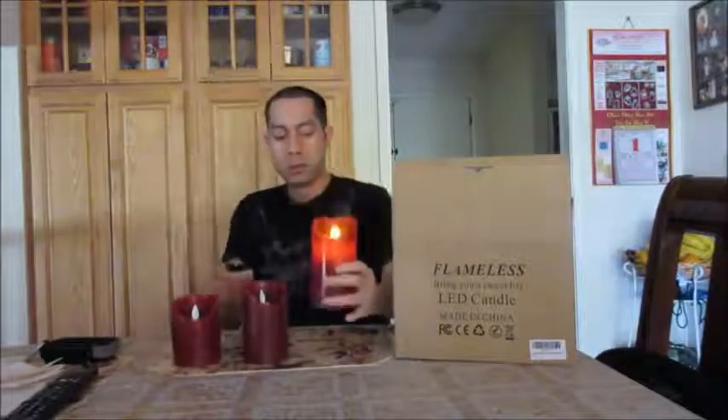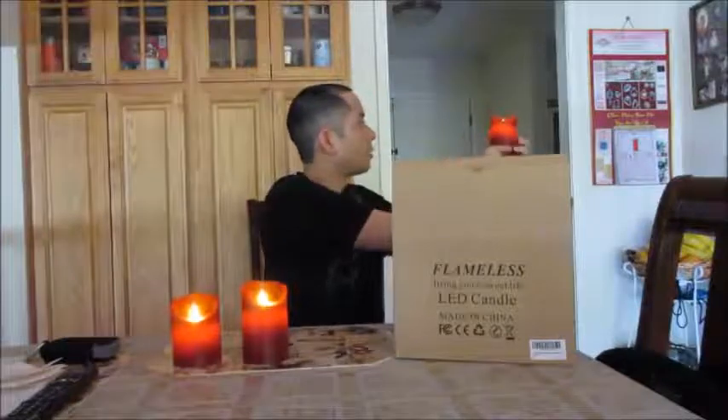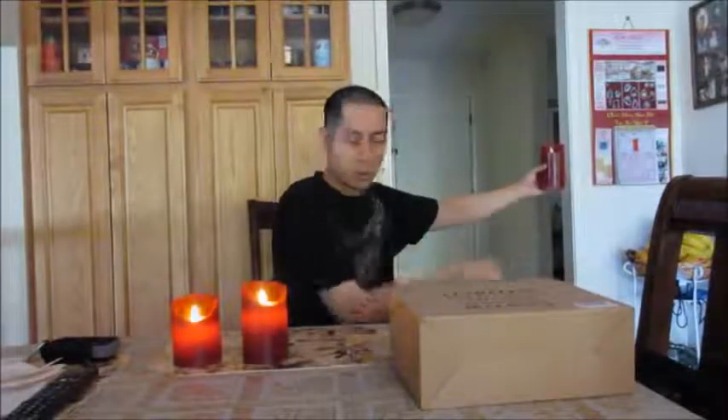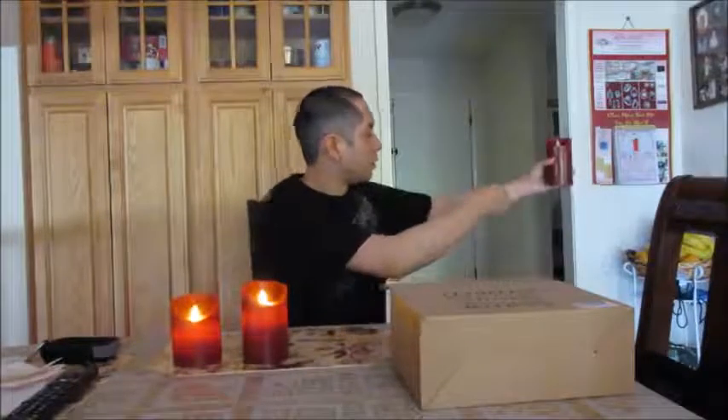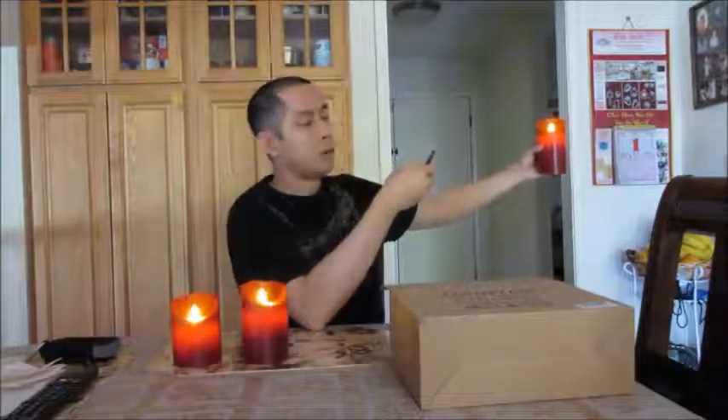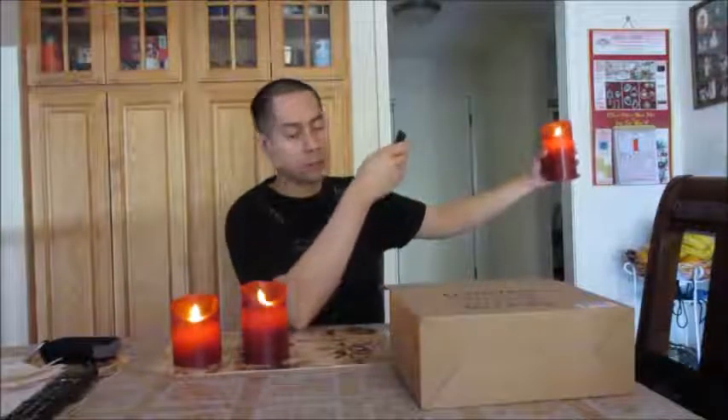It creates a real candle effect, especially if there's subtle wind. With this remote, I can actually control these individually if the spacing and direction is right. Now these two are on and I can turn them to candle mode — because they're both close in range, they're both activated with one button press. The only thing with these is that other flameless candles I've had will blink when you change between candle mode and light mode so you know it's working, but this one you have to pay attention up close to see if it's changing.